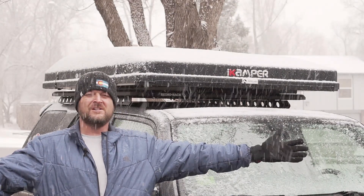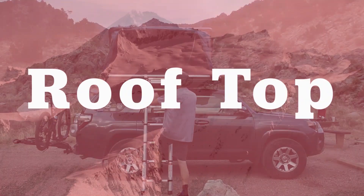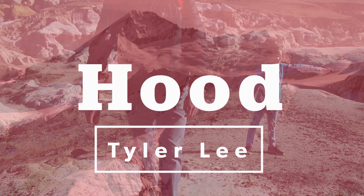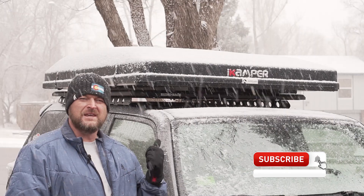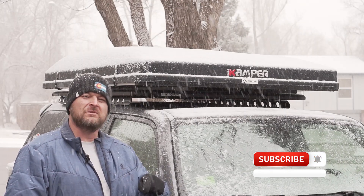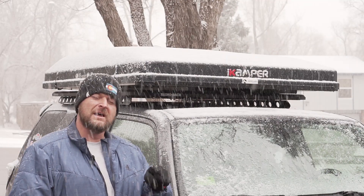Welcome to winter in Colorado! Welcome back to the channel guys — I just wanted to make an updated video on the iCamper SkyCAP install on the Rhino Rack Pioneer Platform backbone system. The last video I made wasn't very clear about how that was done, so I wanted to make a follow-up.